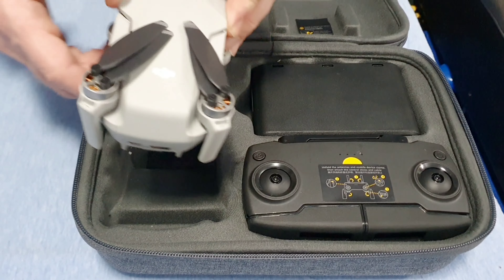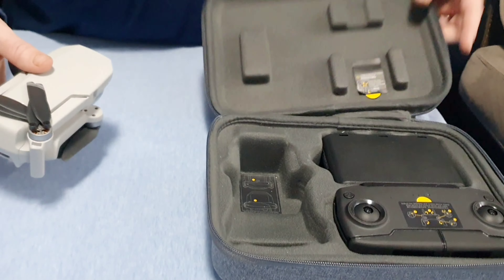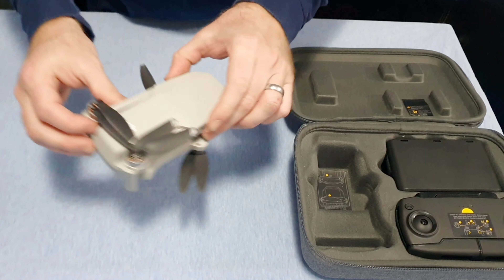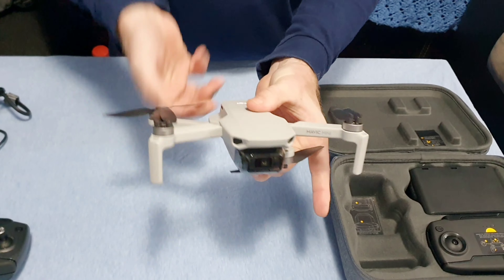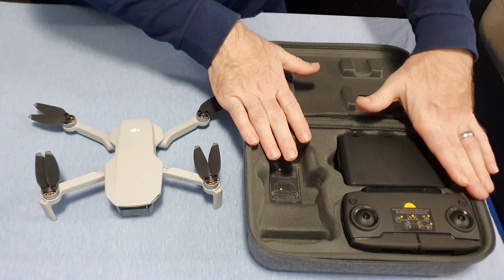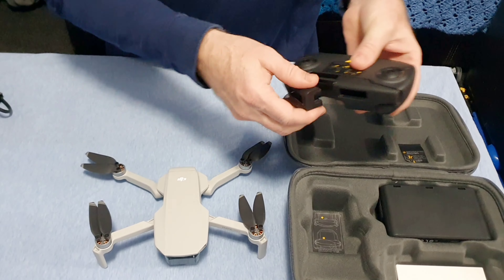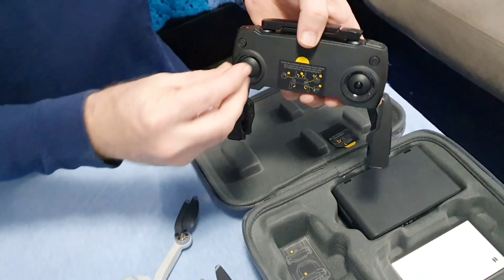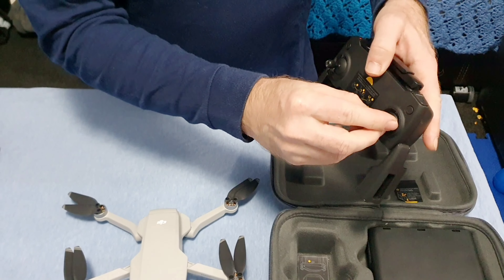The DJI Mavic Mini is a lot more compact. Everything fits in this carrying case, which it actually comes with. To fold it out — they've done everything they can to make it a lot smaller, as far as being able to fit into this case. The handles actually come out so you can put those away.